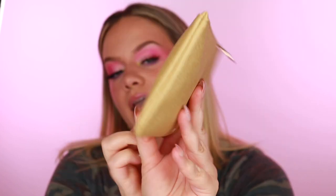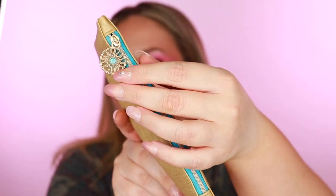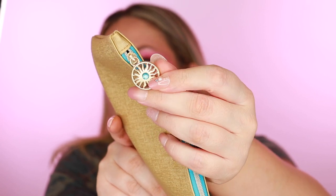Let's get into the bags. This is our Ipsy Glam Bag — it says 'Stay Golden.' It has a tiny Ipsy logo, a nice blue zipper, and a little sun stone pull. I feel like this is a tasteful summer design — very chic and still summery, not just flip flops everywhere. Let's go ahead and get into it.